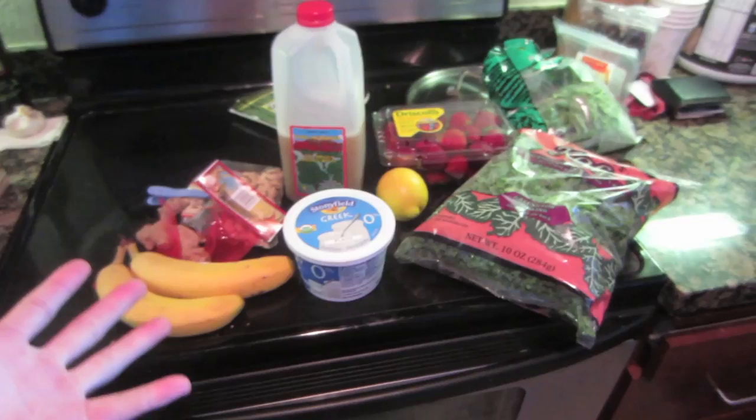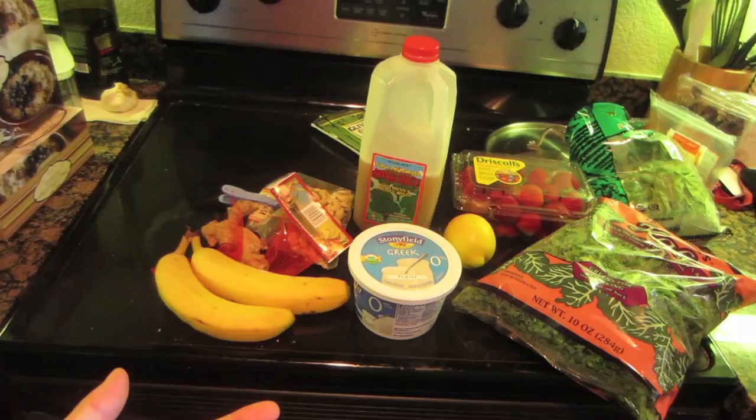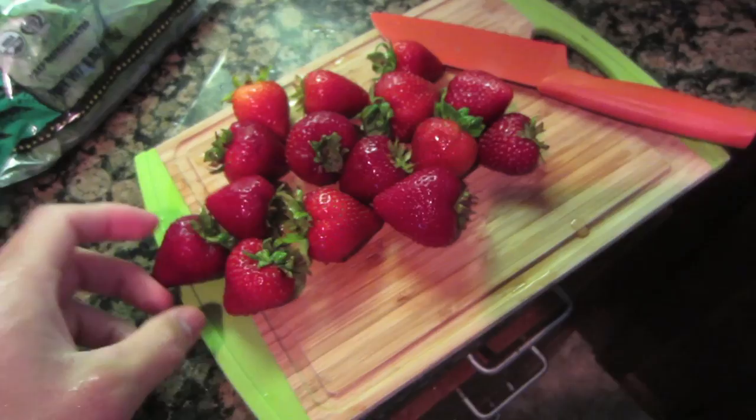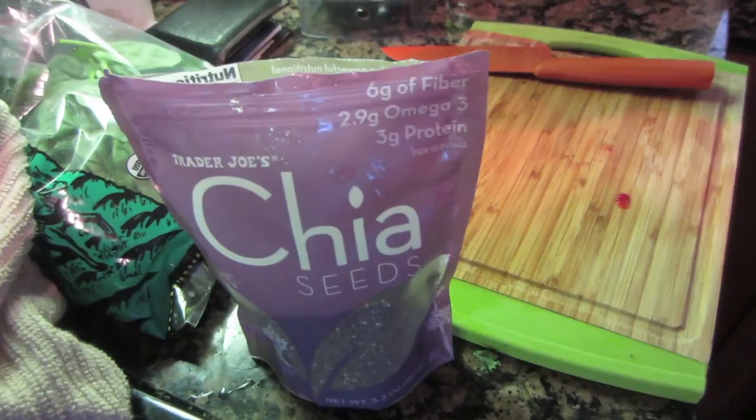I'm going to make a green smoothie because I haven't made one in a while - I always feel a lot better after I drink one. Here's the stuff I got all from Trader Joe's; we're going to use our Vitamix. Let's add all the ingredients: two handfuls of kale, one handful of spinach, and about two cups of strawberries, plus a banana.